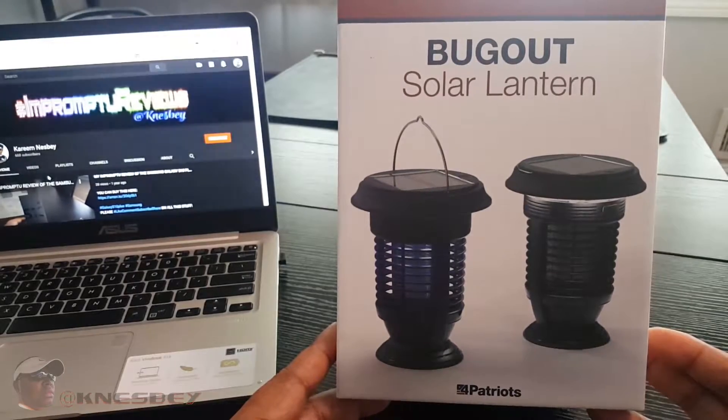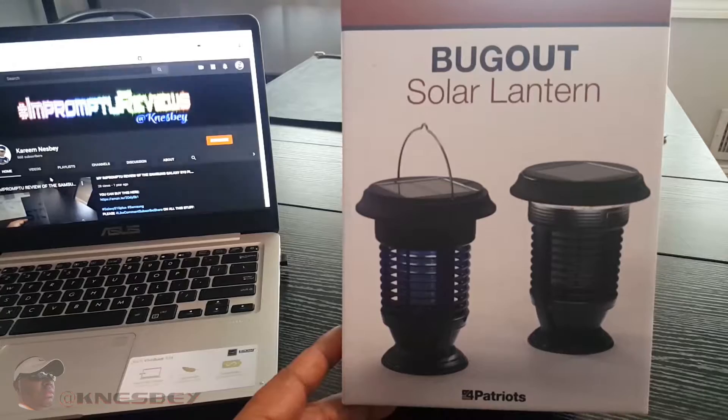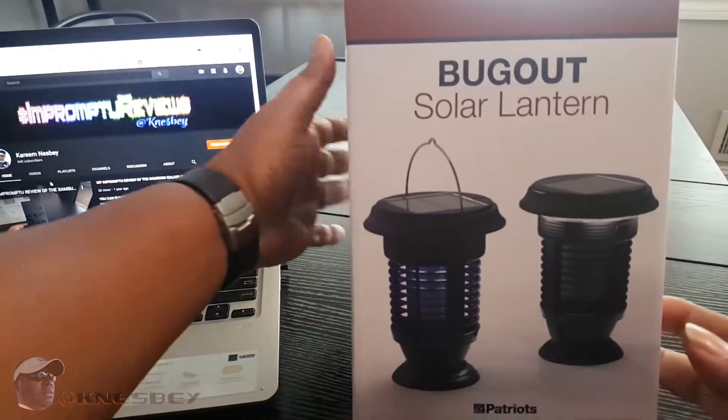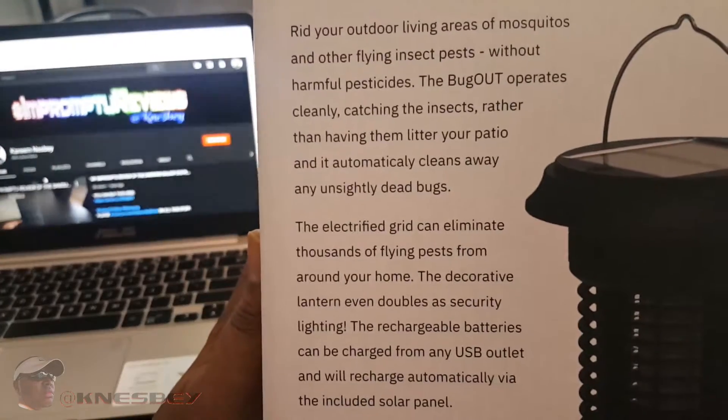This is the front of the box — nice and simple. As you can see it just looks like a normal bug zapper, but wait, it gets better. This is the side of the box — you can pause it and read that for yourself.